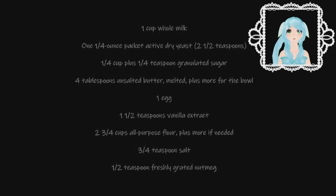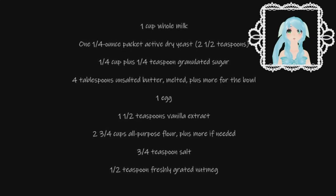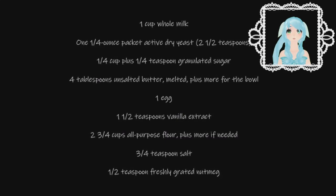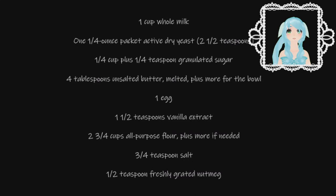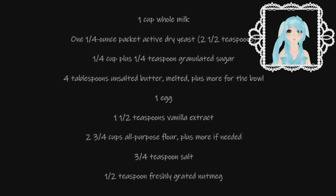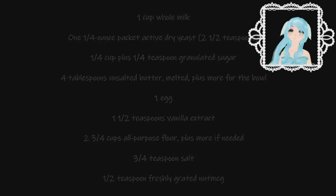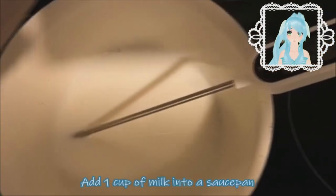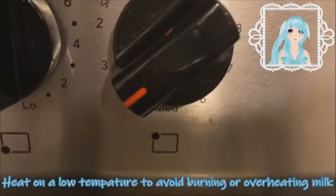plus one quarter teaspoon granulated sugar, one quarter teaspoon unsalted butter, one egg, one and a half teaspoons of vanilla extract, two and three quarter cups of all-purpose flour, three quarter teaspoons of salt, and one and a half teaspoons of freshly grated nutmeg, which is optional. First, add one cup of your milk into the saucepan and heat it on